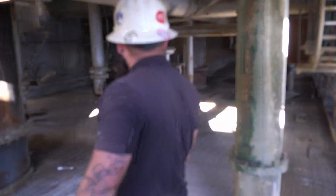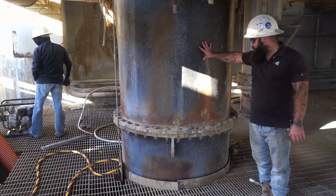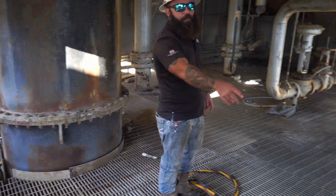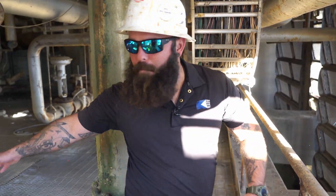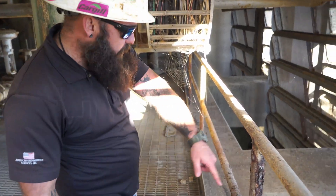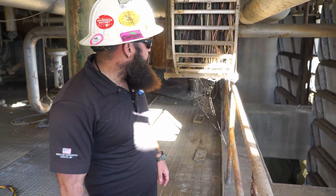Here we are on the lower catwalk. These are your pump pipes and pump stems — they head down where the intakes are. These are water transfer pumps as well. Those are the traveling screens there. Most of the time sediment builds up on the traveling screens all the way back to the pumps. We've got the pump going down in the water and we're cleaning everything from here all the way back to the back wall.